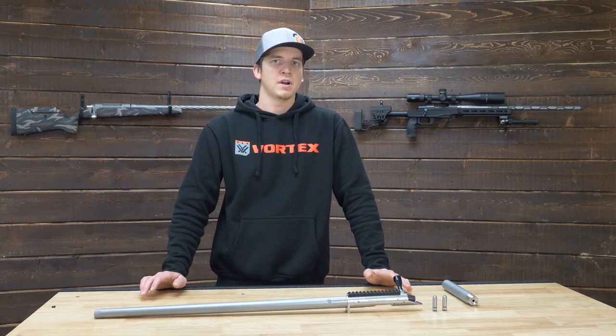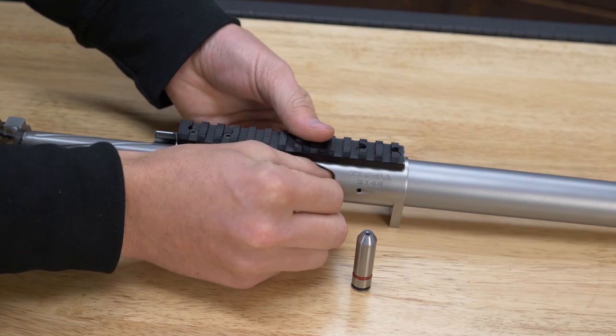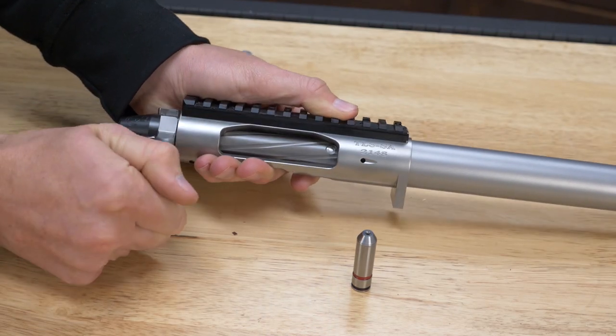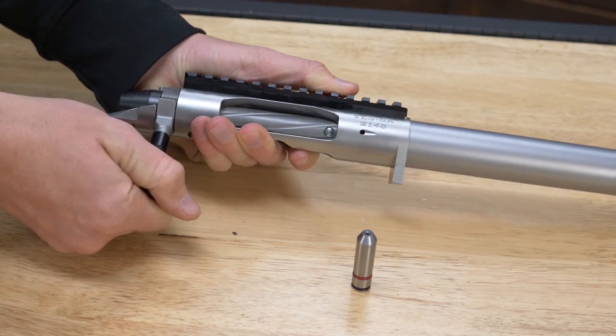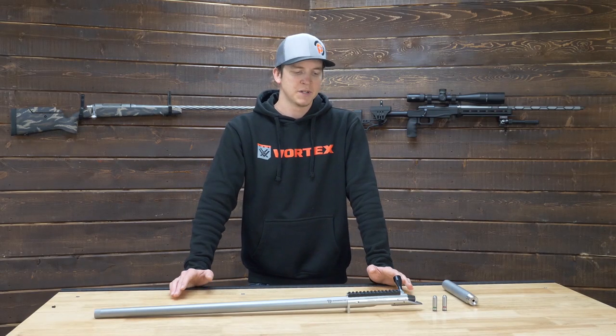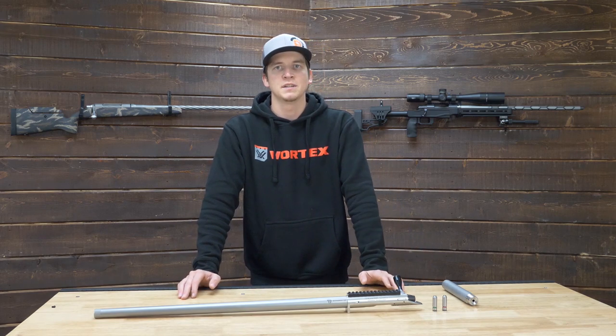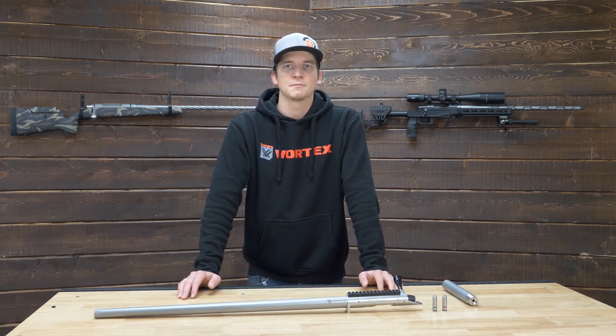In the end, the Bighorn TL3 drop-in barrels are an excellent choice from Preferred Barrels because we can ship you a headspaced barrel directly to your door — spin it on, torque it to your action, and you are ready to go. My name is Logan with Preferred Barrel Blanks. I appreciate you guys watching — please comment below, subscribe while you're here on YouTube, and we'll catch you guys in the next one.